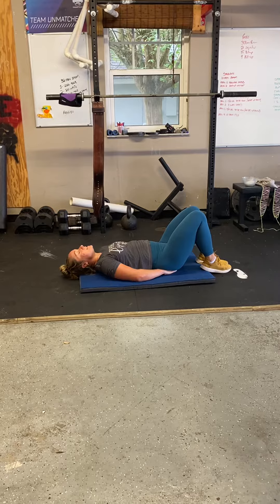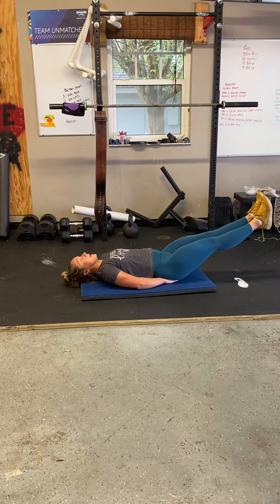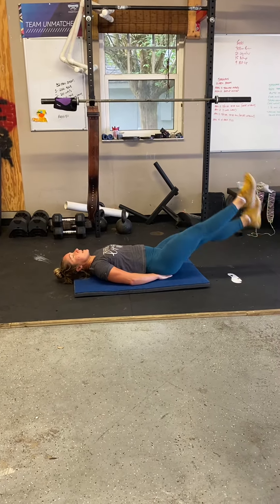Raise your feet six inches from the floor and kick, kick, kick, kick, kick, kick, kick.